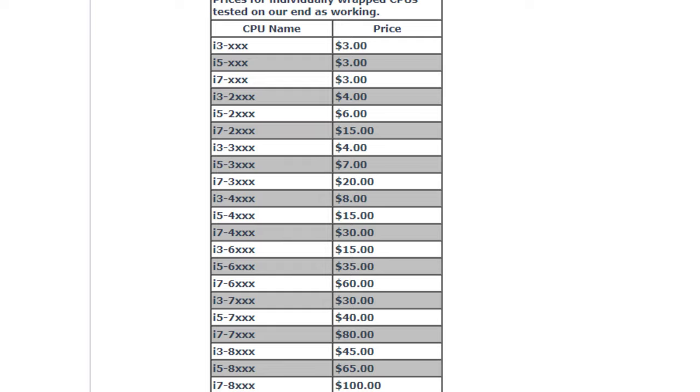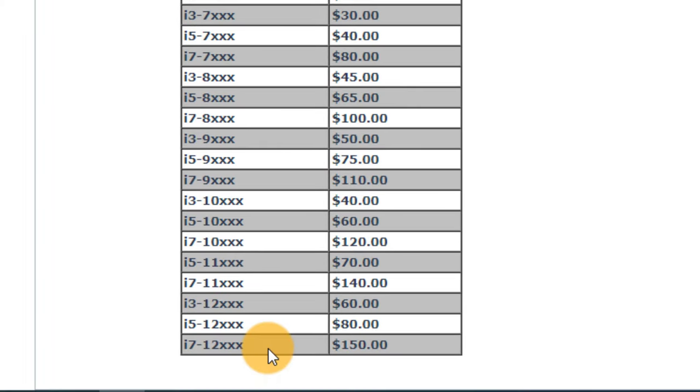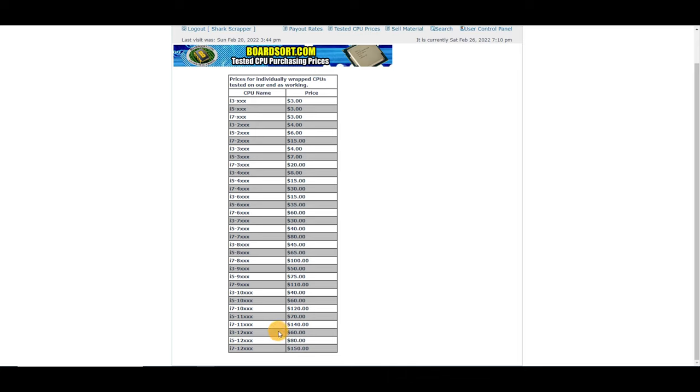So whereas you might have had the i5-2 with several different model numbers like 2400s or 2650s, they're all together now. It makes it much simpler to sell your CPUs — you don't have to worry about specific numbers anymore, you just need to know the family series. And at the bottom of the list, the i7-12 family is $150 for each working CPU. Chris is offering some serious money for functional CPUs.